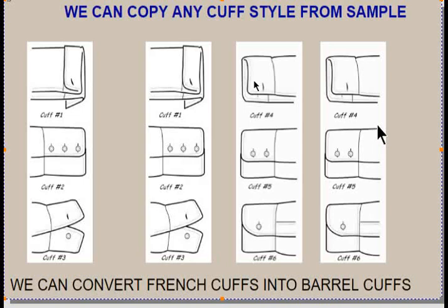The best way to ensure that you get the exact cuff style you want is to tell us to copy the existing cuffs on the shirt you've submitted. We've also included a link to one of our competitors so you can see the cuff and collar styles that exist in the world, to give you an idea of what's possible for your shirts.